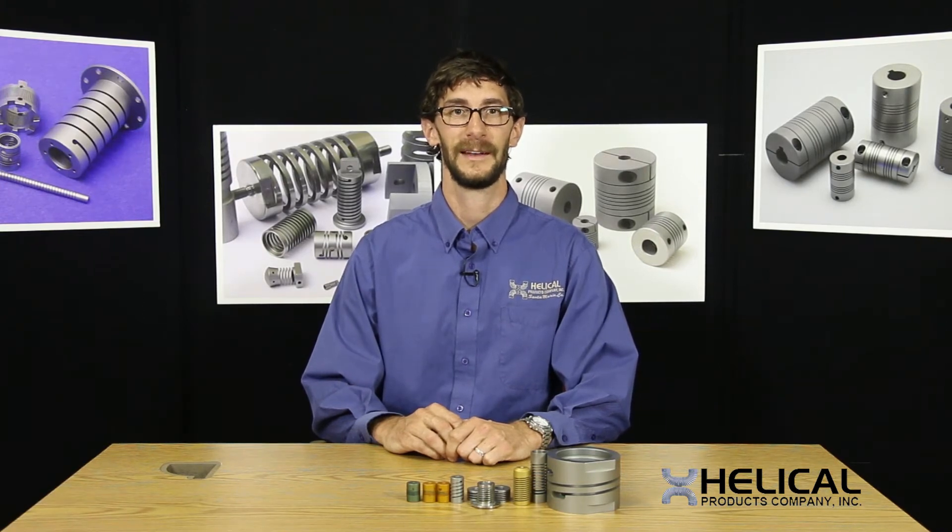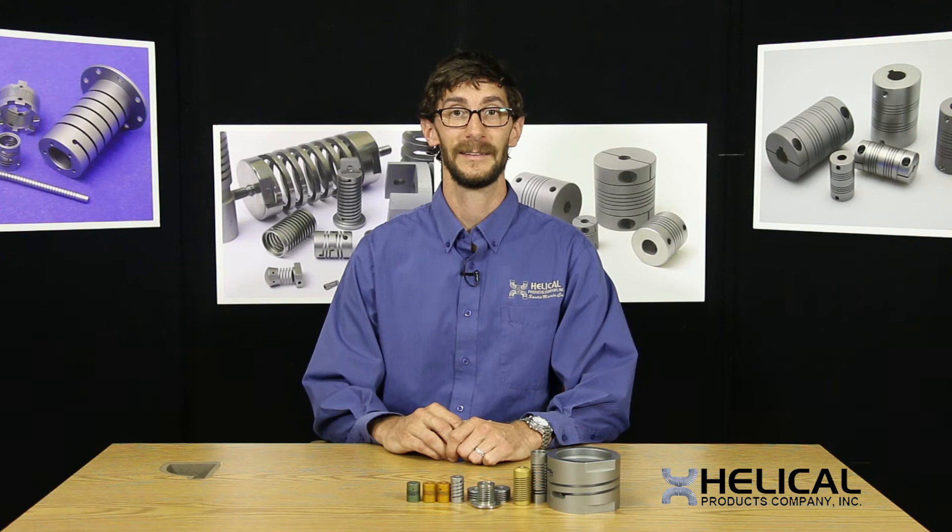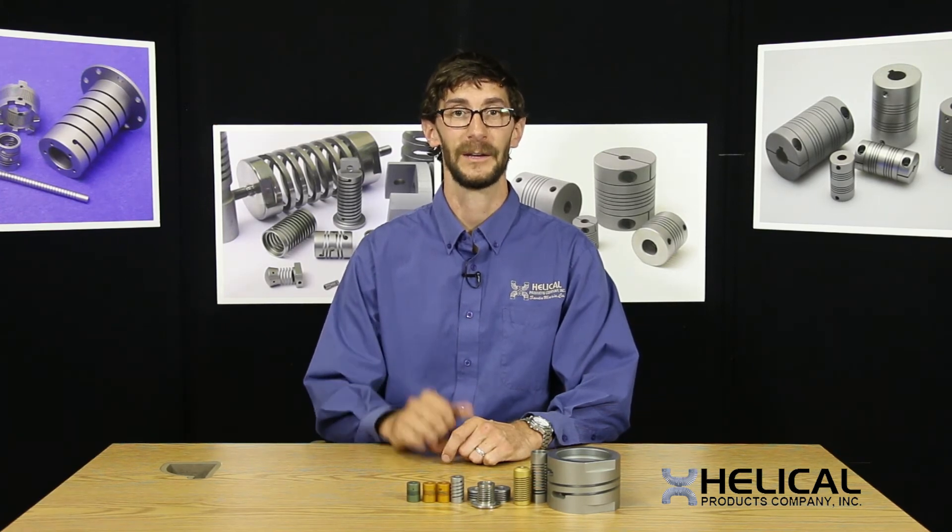During loading of compression and extension springs, the load must go through the flexible spring element and into the assembly that surrounds it. In single start spring products, the load does not pass through the centerline of the part. It passes through the coil and creates an unresolved moment acting at the end of the coil. This causes issues with the spring tipping to one side or moving laterally during compression.